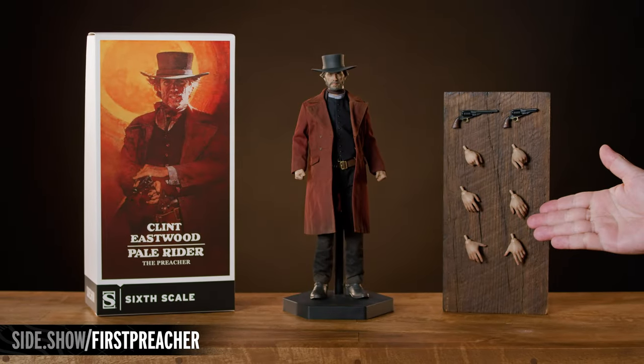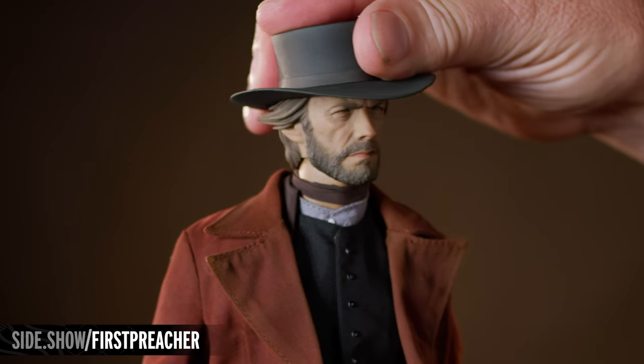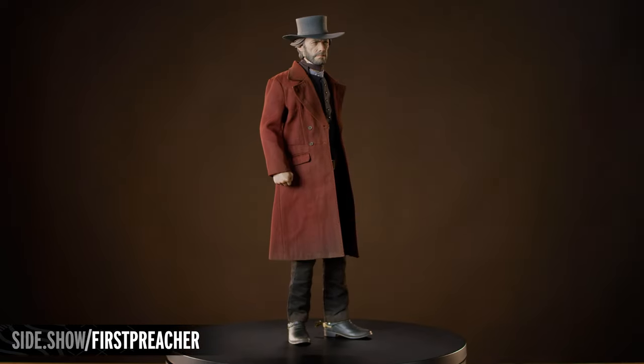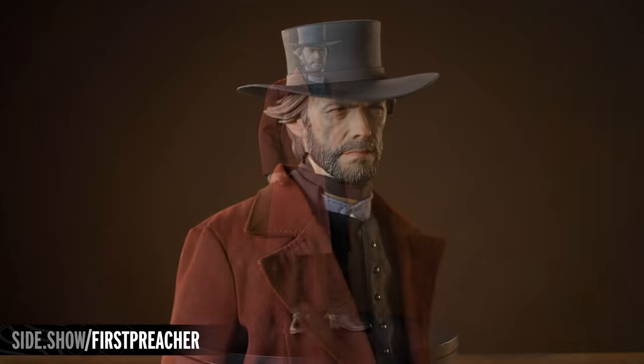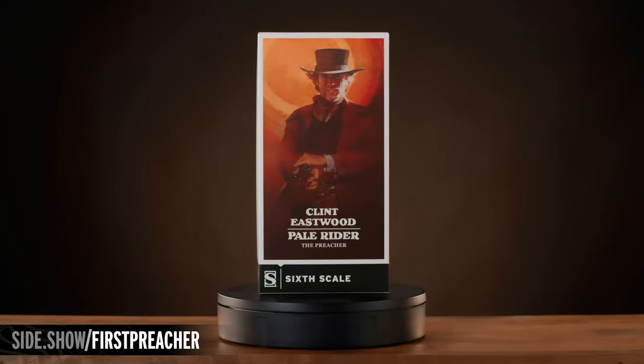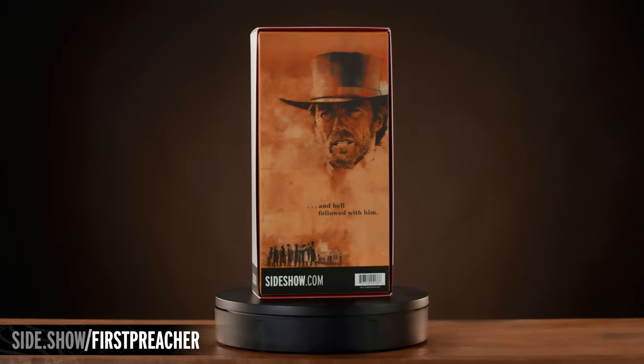Welcome to Sideshow's First Look. Today's First Look features the latest addition to Sideshow's Clint Eastwood Legacy Collection, the Preacher Sixth Scale Figure from Western Classic Pale Rider. The figure arrives encased in a decorative box, fit for display in its own right.